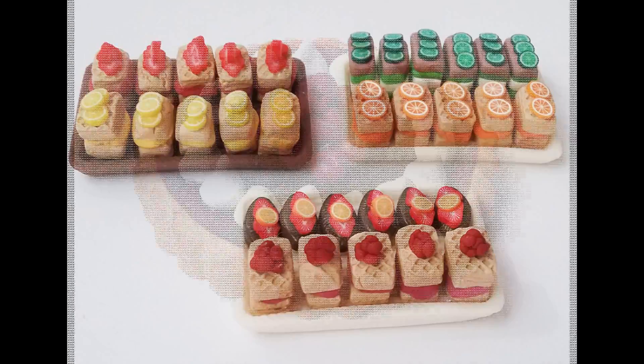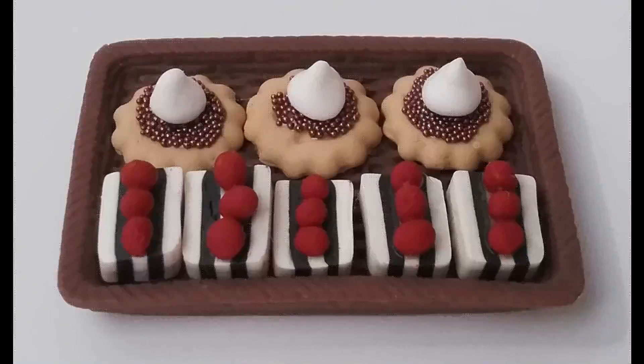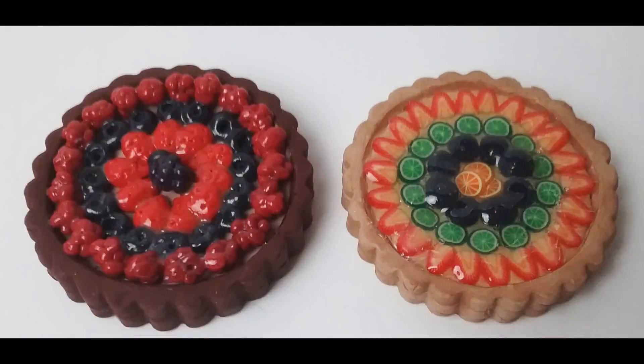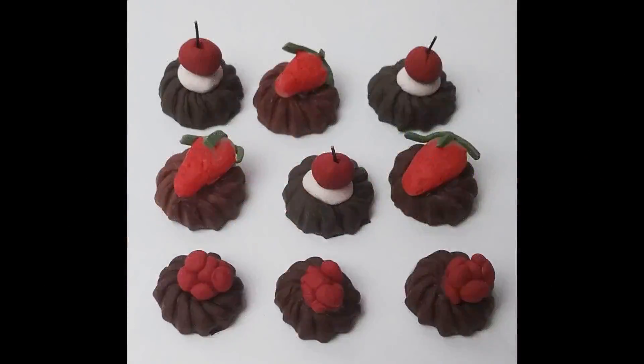This is the second video in a three-part series as part of the larger Streets of Paris project. In this video I'll cover how to make various pastries from polymer clay. Some of the techniques mentioned will have been covered in the chocolates video before this one, so I won't go into them in detail.